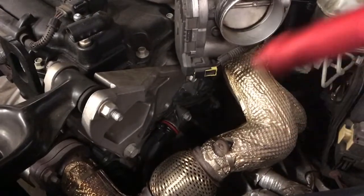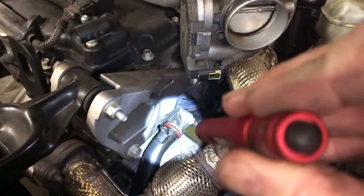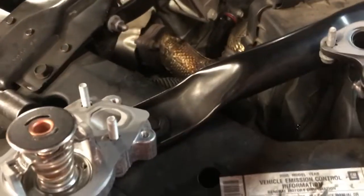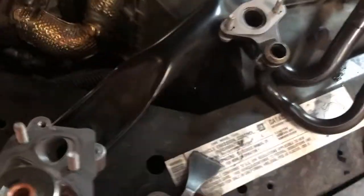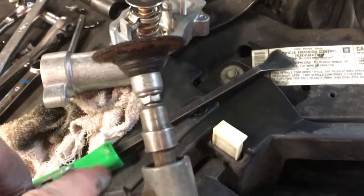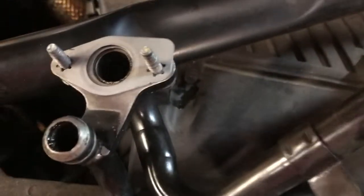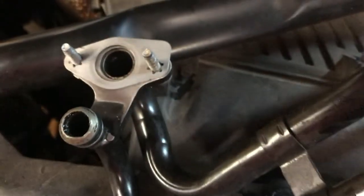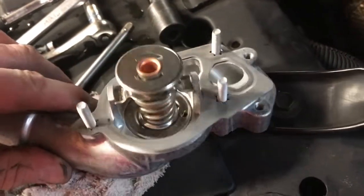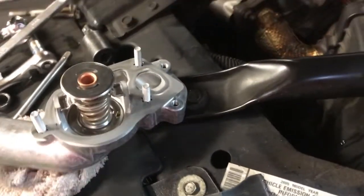We are ready to start the assembly process now. We've got that surface on the block cleaned up real good. We've got our new O-ring in place on our pipe. For cleaning we used a straight scraper and a 90 degree die grinder with a roll lock disc. We've got our pipe cleaned up, got the new gasket in place, bolts are in there with clean threads. Here's our thermostat with the new gasket on there — these were steel shim gaskets and I put a coat of Hitek on there. We're ready to start assembly.